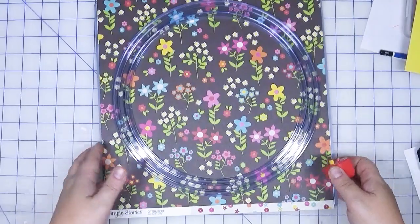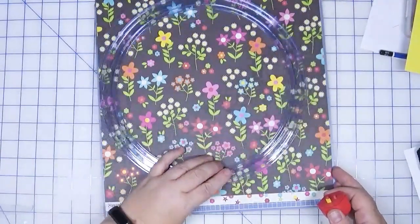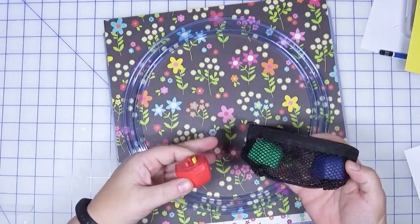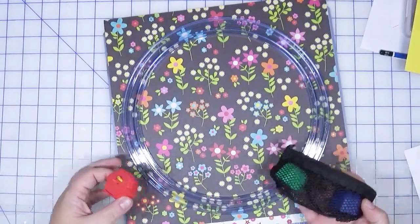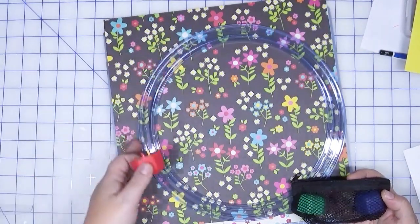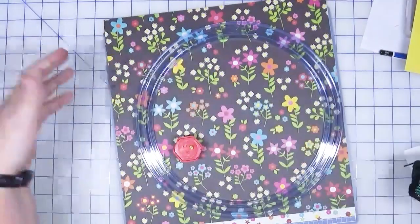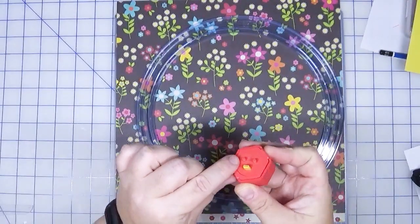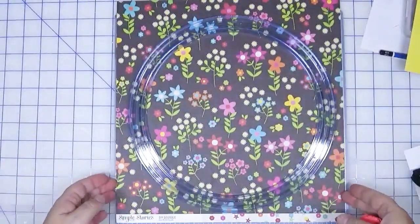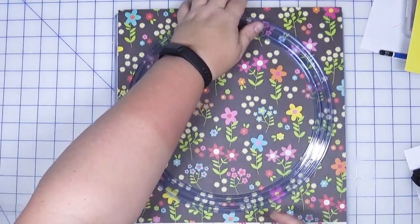I've had this cutting system for probably about 20 years if not longer, and it's how I cut most of my circles when I'm not using dies. I have a self-healing mat underneath, my piece of paper, and my template or frame. There are three blades available — each incrementally impacts the size of the circle. The red blade cuts closest to the frame; you can cut on either the outside or inside of the channel. Green is the next level out and blue is the furthest. There are two little prongs, and we just run this around.